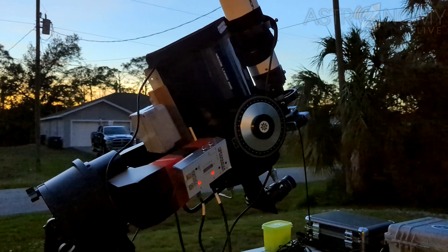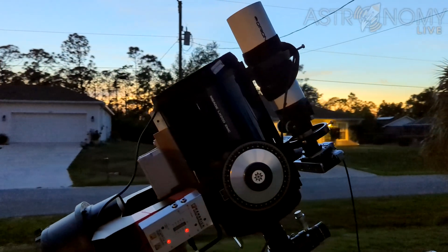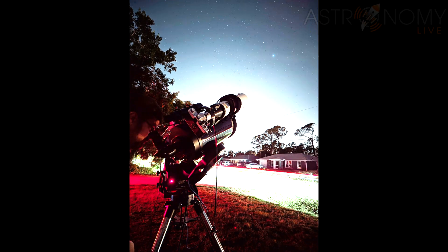I had always wanted to do deep space astrophotography, but it simply wasn't in my capability back then. But now that I have a much more capable telescope and the ability to do some proper guiding, I wanted to see if I could take film astrophotography and actually do some deep space imaging with it.